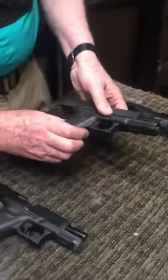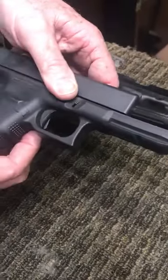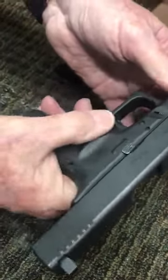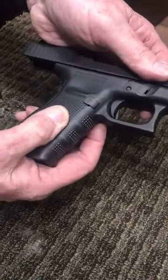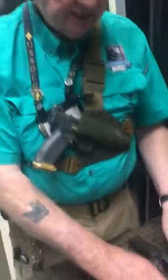Another thing to think about with the Gen 4 is the magazine release — you can swap it to different sides. Right now, as you can see, it's made for a right-handed person to press. This magazine release can be swapped over to the other side, so you can have a left-handed magazine release for a left-handed person. That's a key attribute.